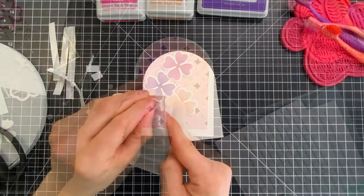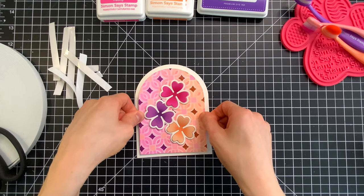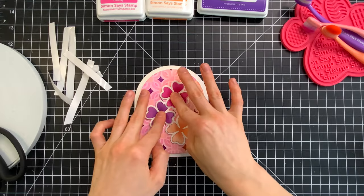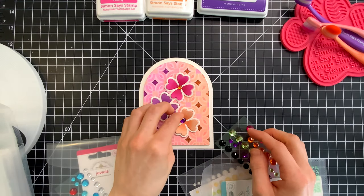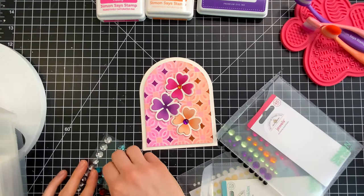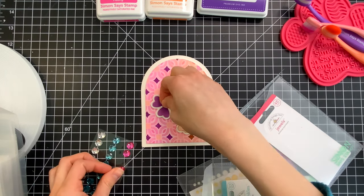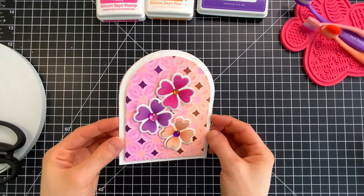I attached this background onto my card base using foam tape, giving separation between the card base and the background panel. I wanted to embellish my flowers with some gems, so I have these really cute jewels from Doodlebug in a couple of different varieties. Those look really great in the centers of these clovers to make them look like flowers. They already have adhesive on them, so I'm just pressing them firmly into the cardstock.